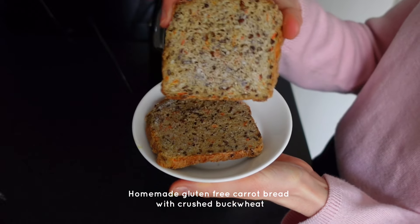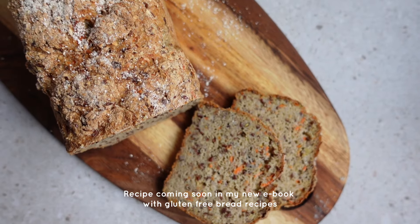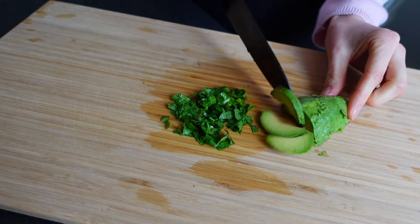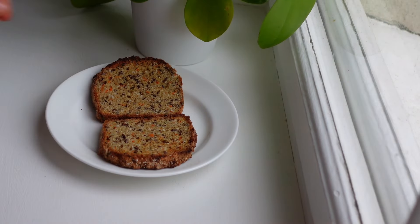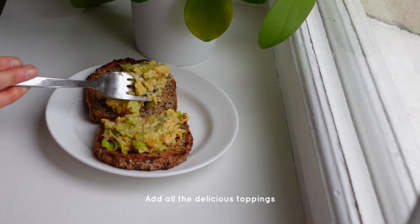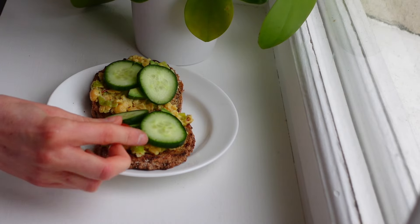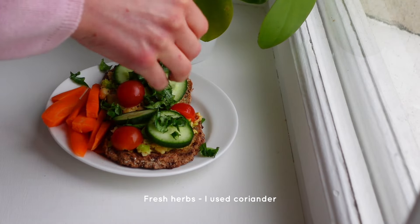For some extra freshness I also added some lemon juice to this chickpea curry mash. Then I toasted my homemade gluten-free carrot bread baked with some crushed buckwheat — it's so good. This bread recipe can be found in my upcoming ebook that I hopefully will publish very soon. I'm so excited! I also chopped up some coriander and avocado. Then it was time to add all these good toppings to the toasted bread, starting with the curry mash, then the avocado, cucumber, tomatoes, carrots on the side, and fresh coriander on top. A perfect sandwich according to me.